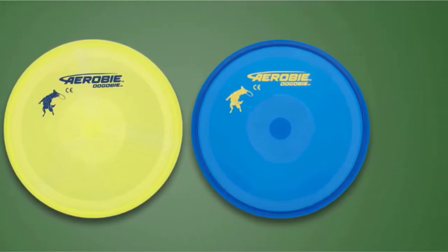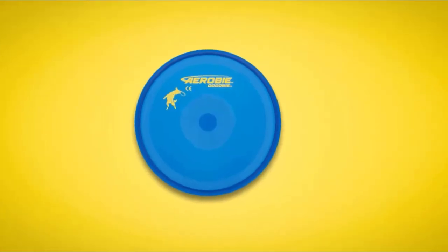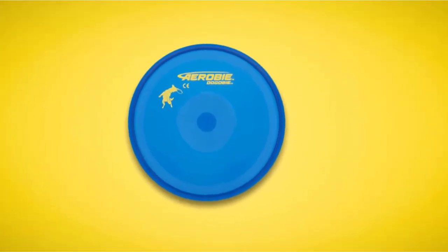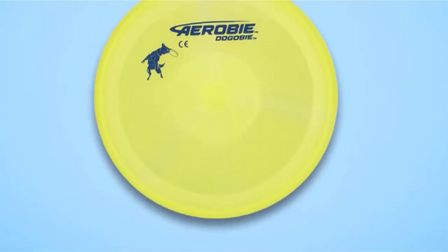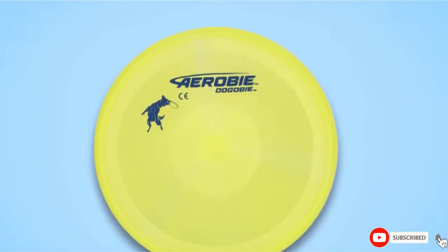If your dog loves hard frisbees but has cut her mouth on them before, this disc might be a great alternative. At this price, even if your dog does manage to rip the frisbee apart after some time, you won't mind buying a new one.